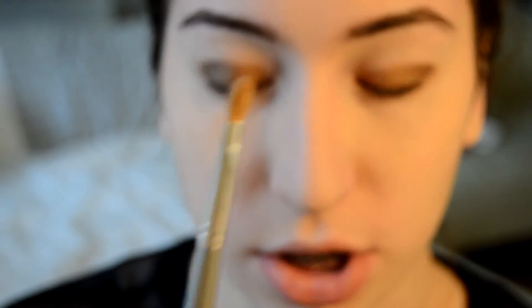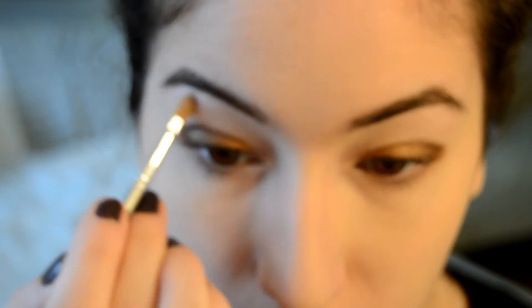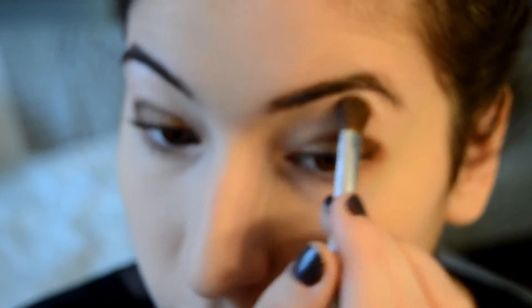Now we're going to blend everything out to get rid of any harsh lines. I'm going to take this fluffy brush and just start blending. Next I'm going to take the nude color and apply it to the inner corners of my eye and under my brow bone to highlight. I'm going to blend it kind of down and give the rest of the lid a highlight as well, blending it out so it's not too intense. Then I'm going to go back in with the gold and add it to the middle once again because it faded with blending.